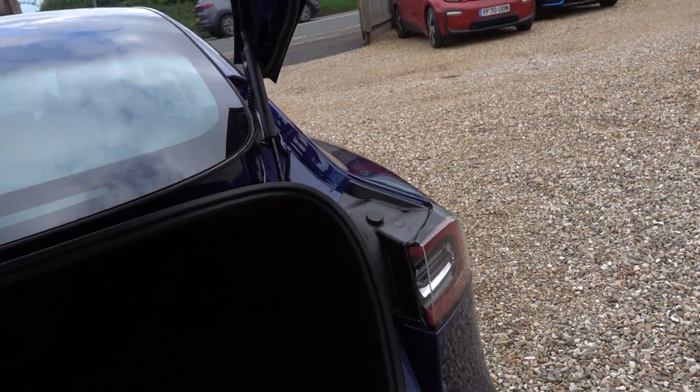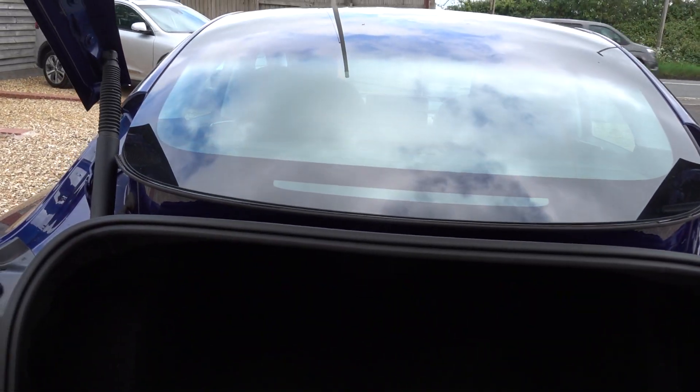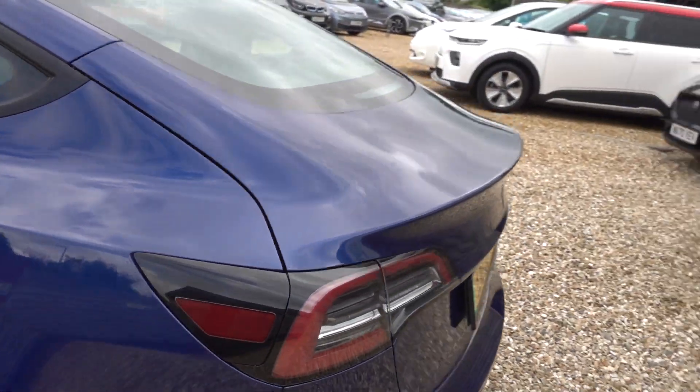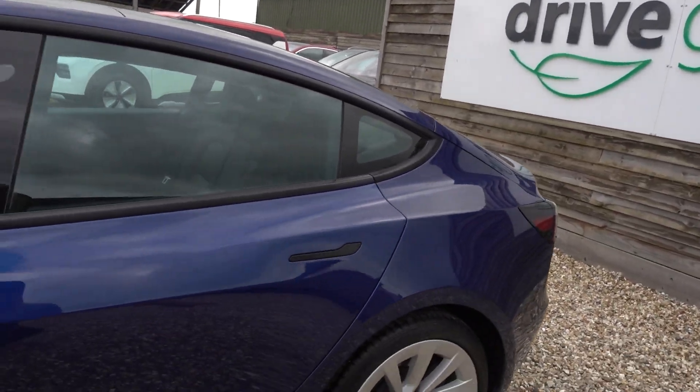Motorized boot as well on the facelift — it's a nice thing to have. You've got a decent-sized boot, and there's extra storage under there as well and in the front. It's a nice medium-sized saloon car, but it does still have its storage space, lending it a certain degree of practicality.